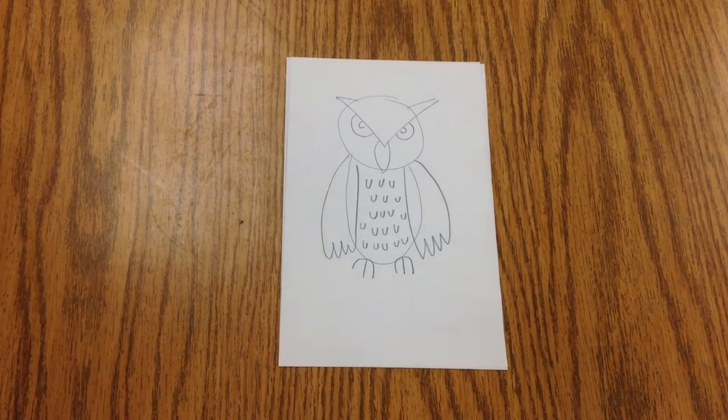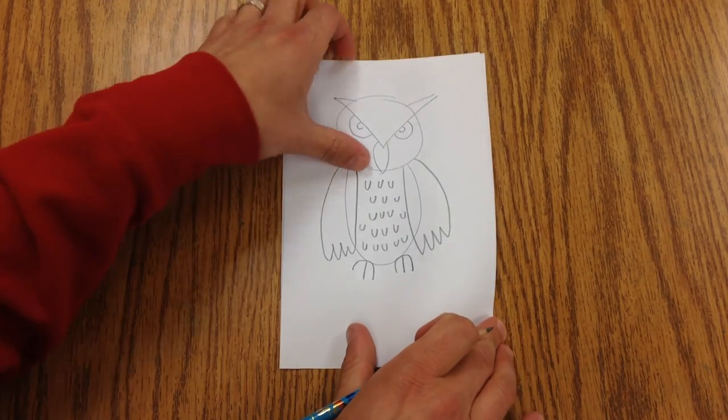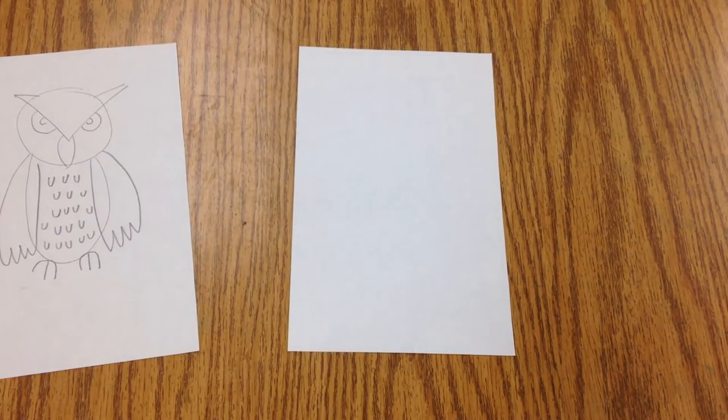Today we're going to draw a horned owl, which is a nocturnal bird. So the first thing we're going to do is we're going to have a circle for the head.